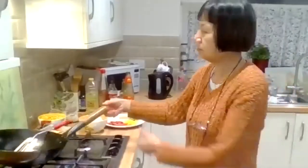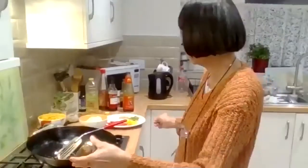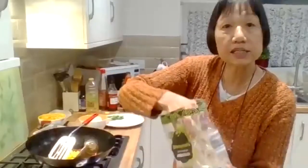Once it's slightly browned, put your vegetables in — the peppers and your bean sprouts. Peppers and bean sprouts after the onions. You can also add a pinch of salt if you like.